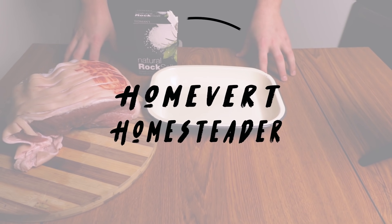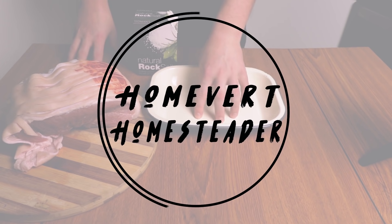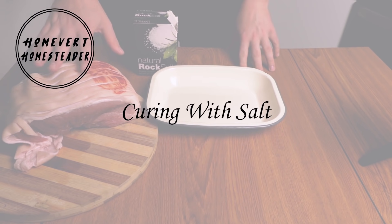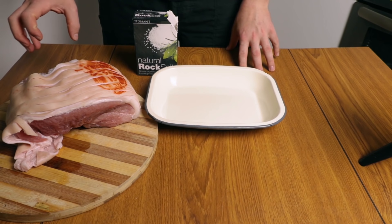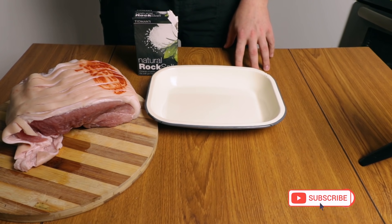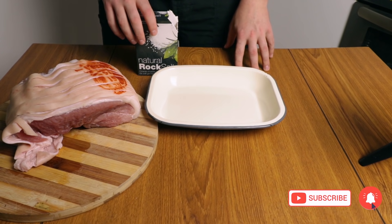Today we're curing meat in the fridge with salt. For this stage of the process you'll need a container to hold your salted meat in the fridge, a piece of meat of your choice — we chose a pork leg — and half a kilo of rock salt, because this is the best salt for this type of curing.